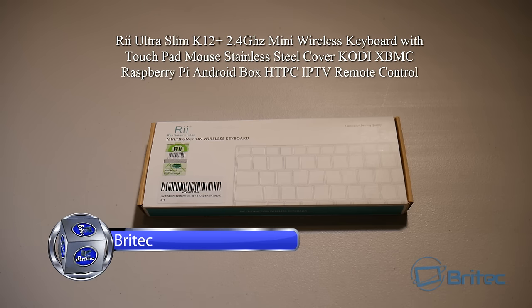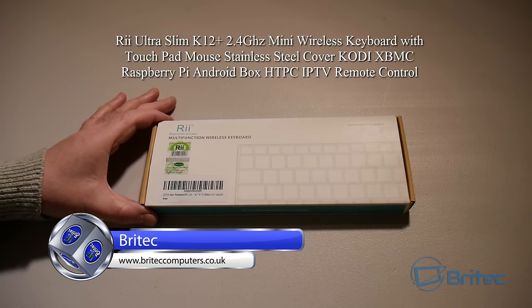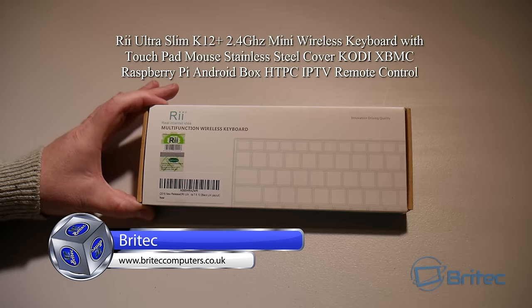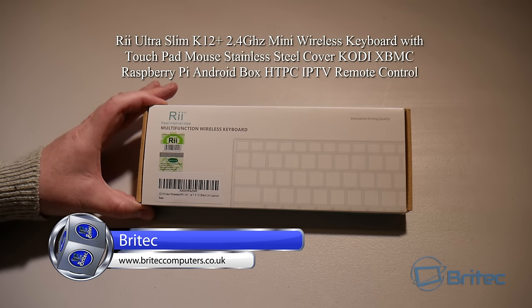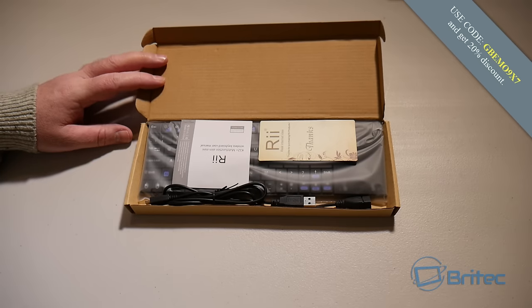We've got a product review here sent over by ryotech.com — this is the Ryobi Ultra Slim K12 Plus 2.4GHz mini wireless keyboard with touchpad. This is great for all your devices that you want to use it on.